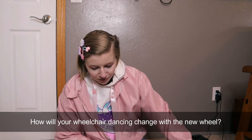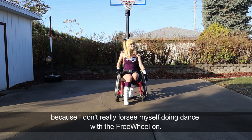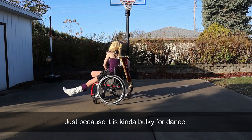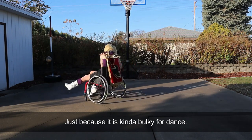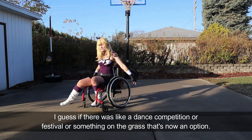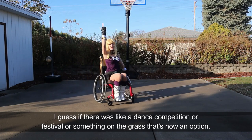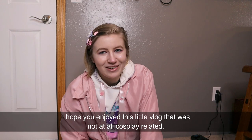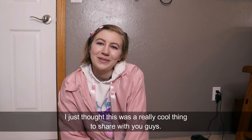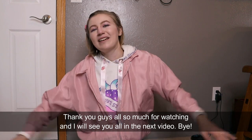How will your wheelchair dancing change with the new wheel? Wheelchair dancing is going to be pretty much the same because I don't really foresee myself doing dance with the freewheel on — it's kind of bulky for dance. I guess if there was a dance competition or festival on the grass, that's now an option. I hope you enjoyed this little vlog that was not at all cosplay related. I just thought this was a really cool thing to share with you guys. Thank you all so much for watching and I'll see you all in the next video. Bye!